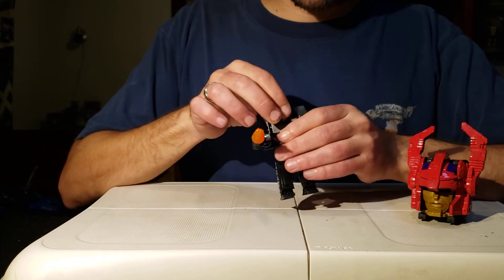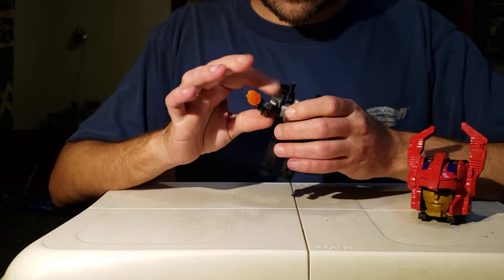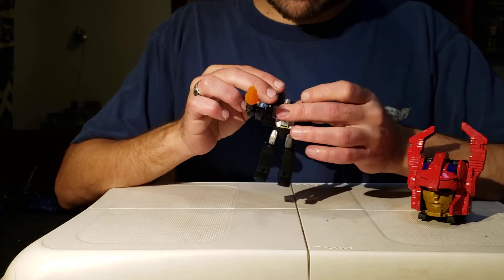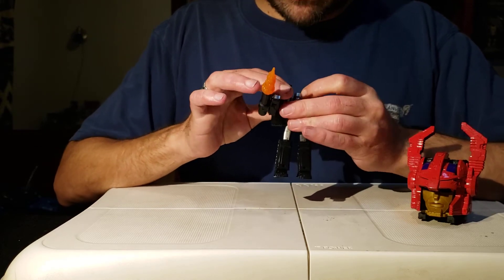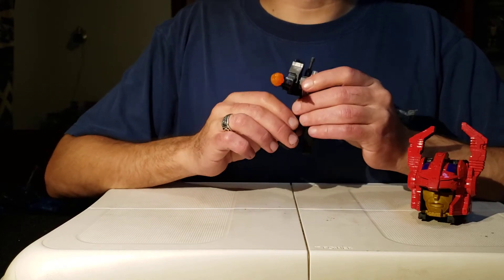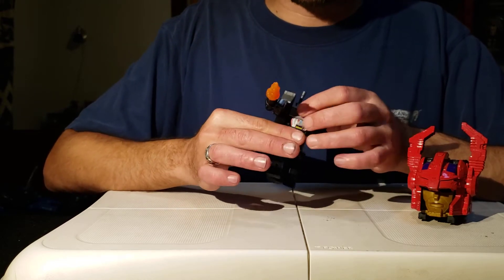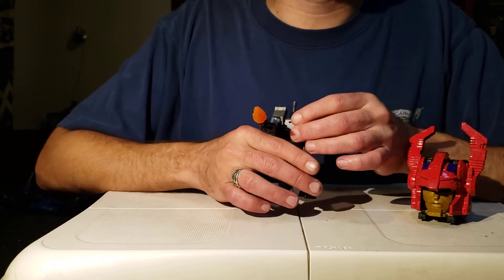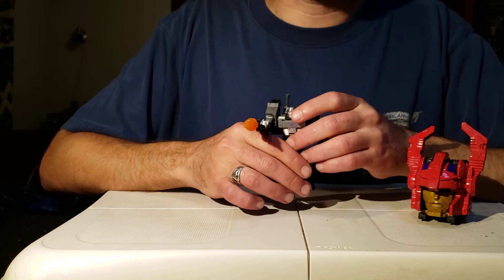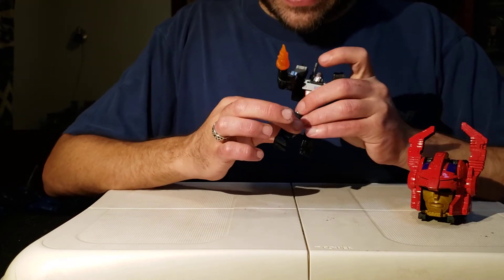This is Megatron, and they did a good job with the core class Megatron. I like him — he looks and feels like a bruiser. I don't know why they tried so hard to get the G1 look out of Megatron; they're always trying and always failing, because the only reason he looked the way he did was because he transformed into a pistol. So they've changed it up — now he's a tank.